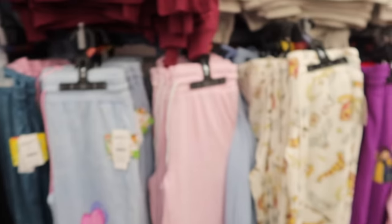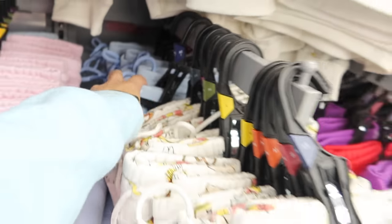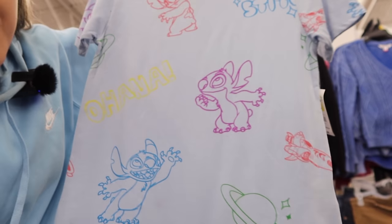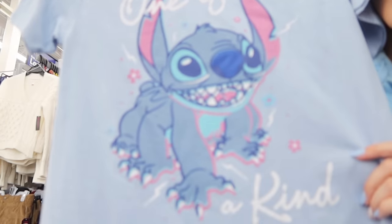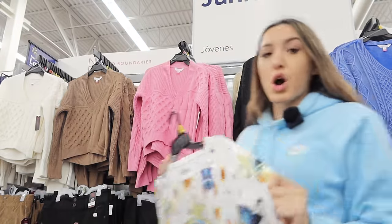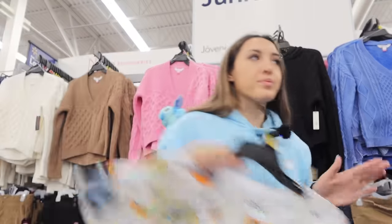I was just about to leave, but I found the cutest Stitch sweater — look at him! And there's matching Stitch sweat pants — holy cow, these are so cute. They have all different sizes, extra small all the way to extra large. They also have this one with outer space on it. And they also have this one — look how cute that is. You cannot tell me that is not the cutest thing you've ever seen. For Halloween, if you didn't watch my Halloween video, they also have this one — it's super cute. We love her, she's a queen.